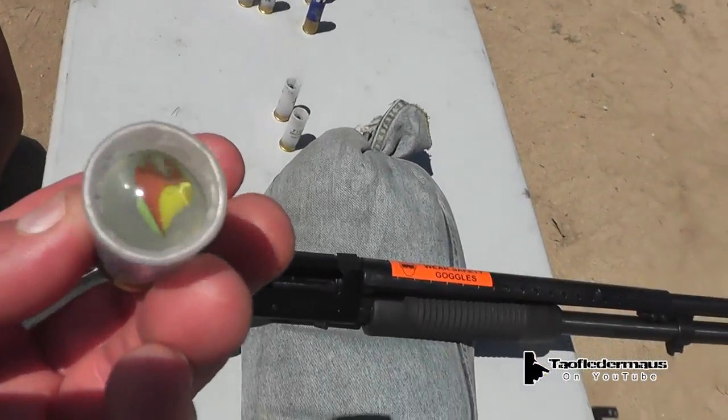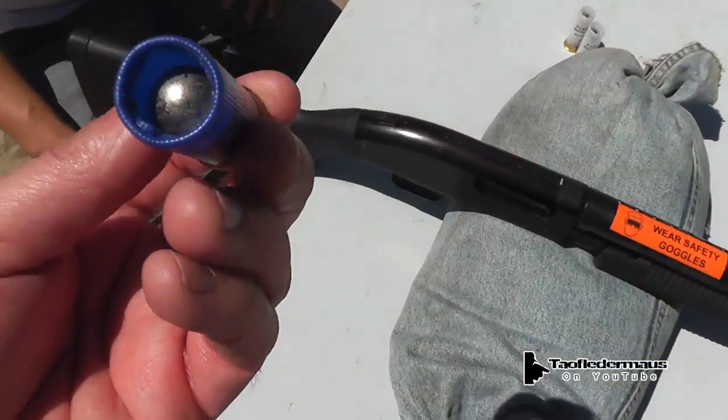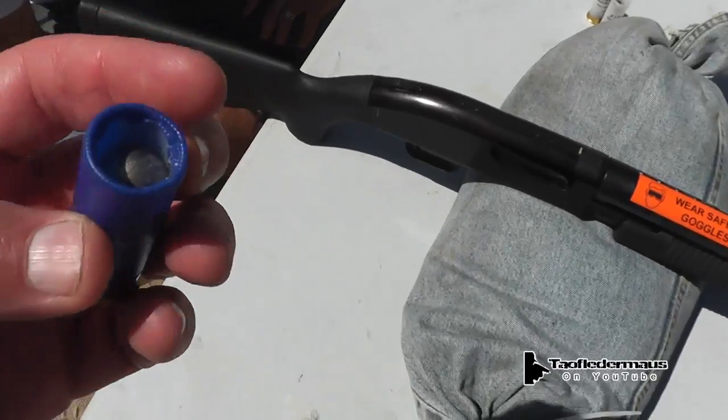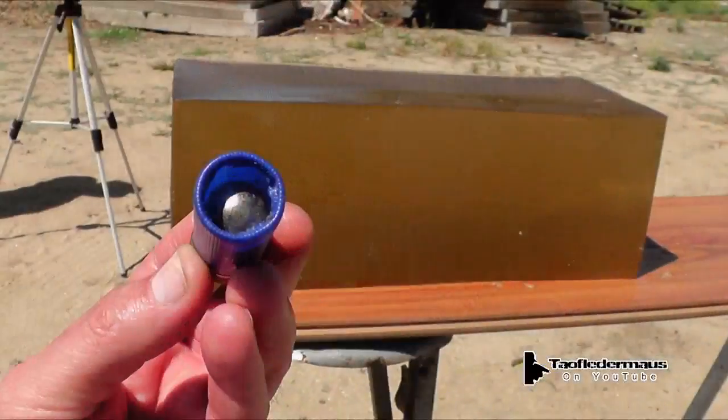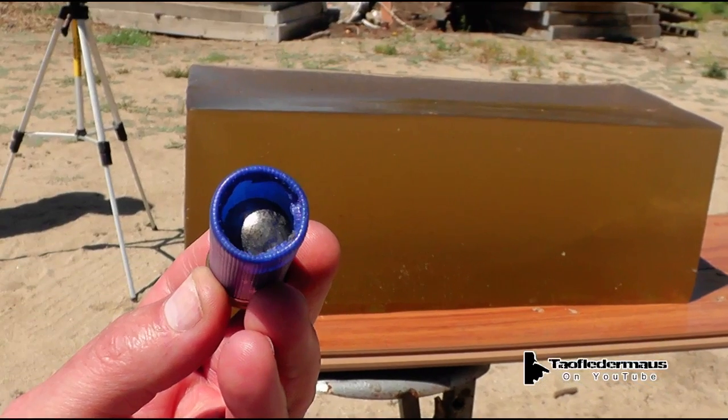Today we're going to take a glass marble and a hardened steel ball bearing and shoot it at ballistic gel. As you know, ballistic gel is an exact reproduction of the human body except for muscle and fat and cartilage and bone.